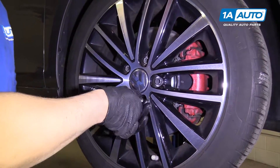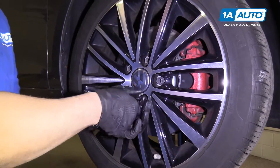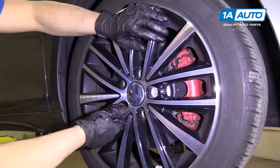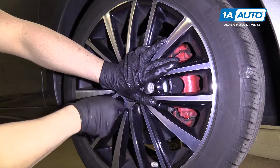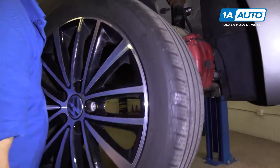We're going to take these lug studs out. Volkswagen uses lug studs or lug bolts, not lug nuts. When you get to the last one, you're going to want to make sure you put pressure on the wheel, because with the lug studs the wheel will fall. Grab the wheel.